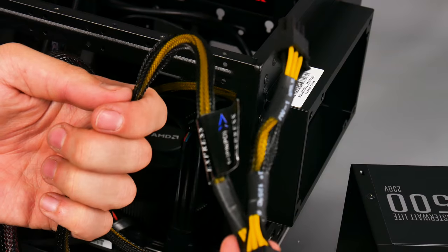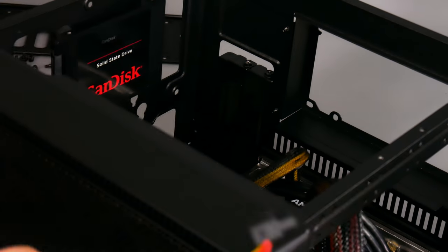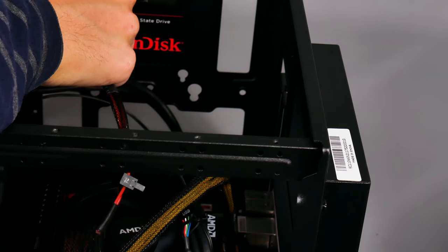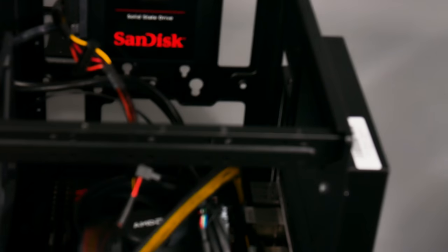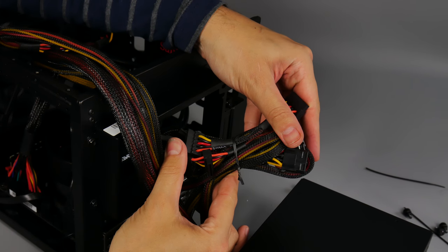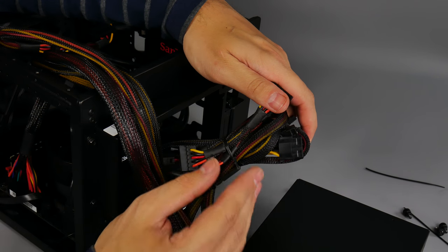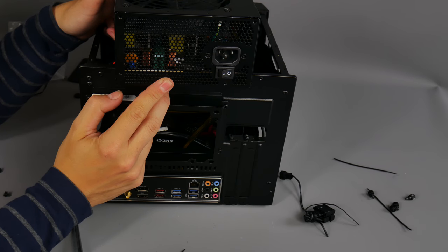There are some cables we won't be using now, like the graphics card cables - we'll cable tidy those later. Moving to the other side of the case, find a SATA power cable and thread it through to hook onto the SSD on the side. With all power cables connected, tie off the redundant cables with cable ties so they're bundled neatly inside the case out of the way once the PSU is installed.